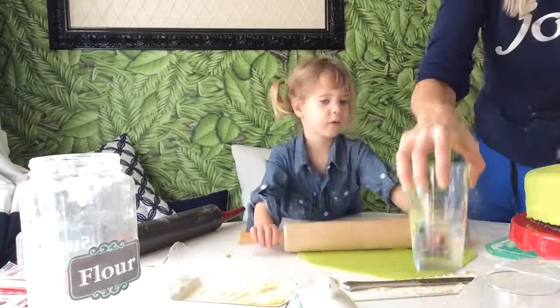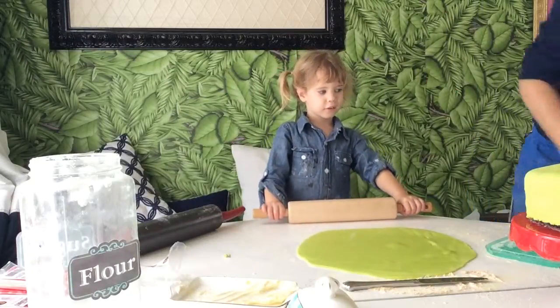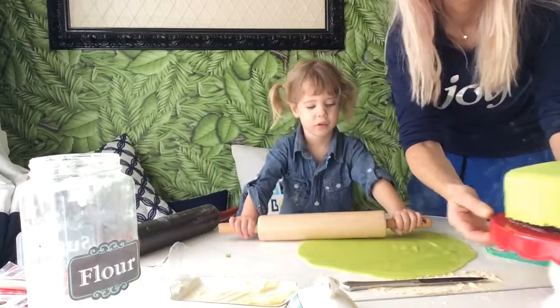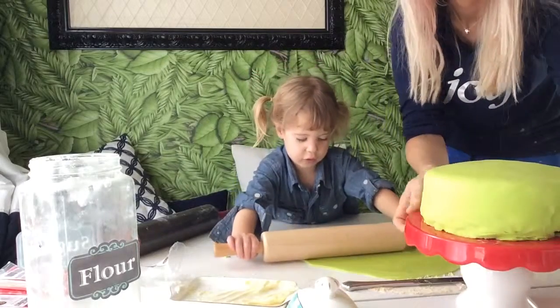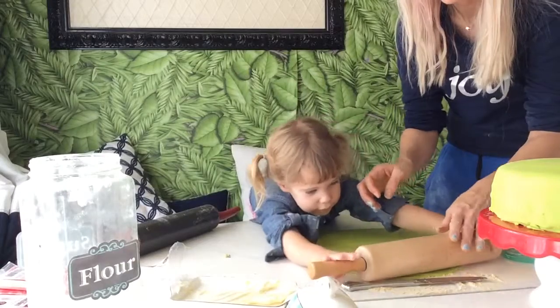We've done one layer of our fondant, and now we're going to do a second layer because the first layer didn't turn out. It has a little bit of stuff on the top — I don't know if you can see — and this looks bad. So we're just going to stick another layer on top because we have money.